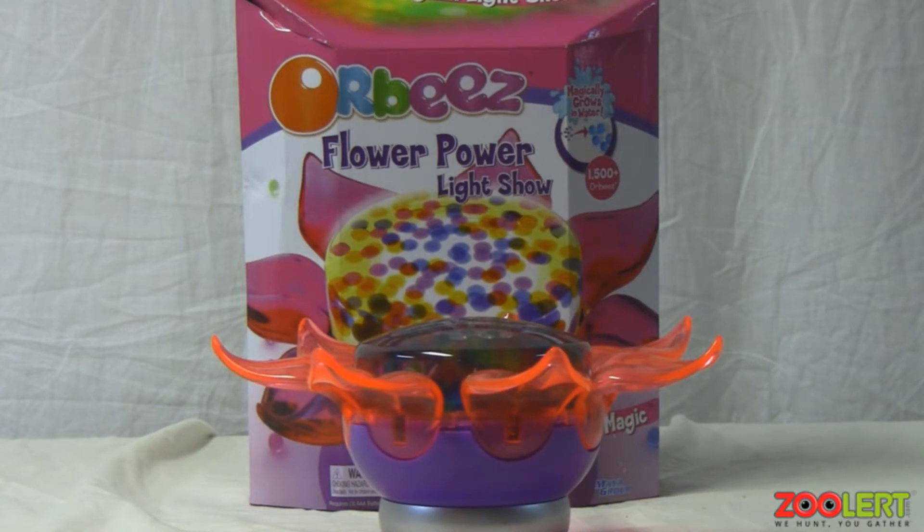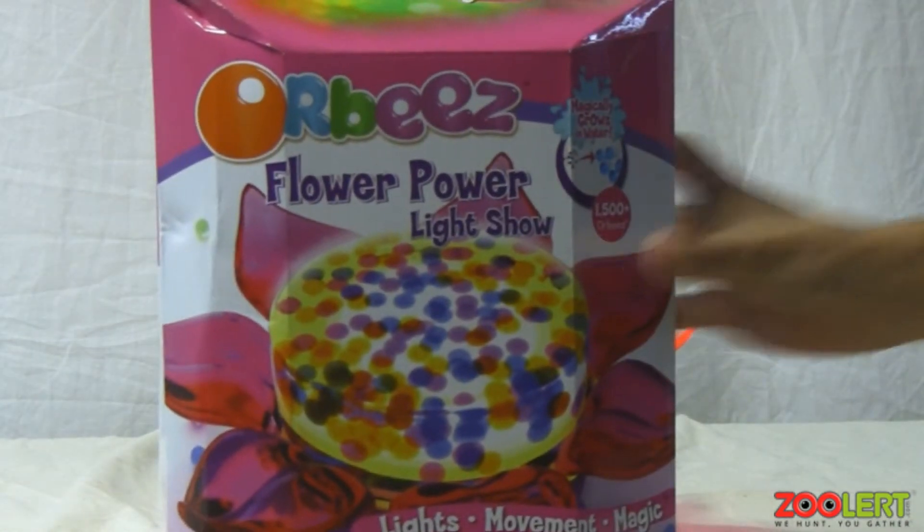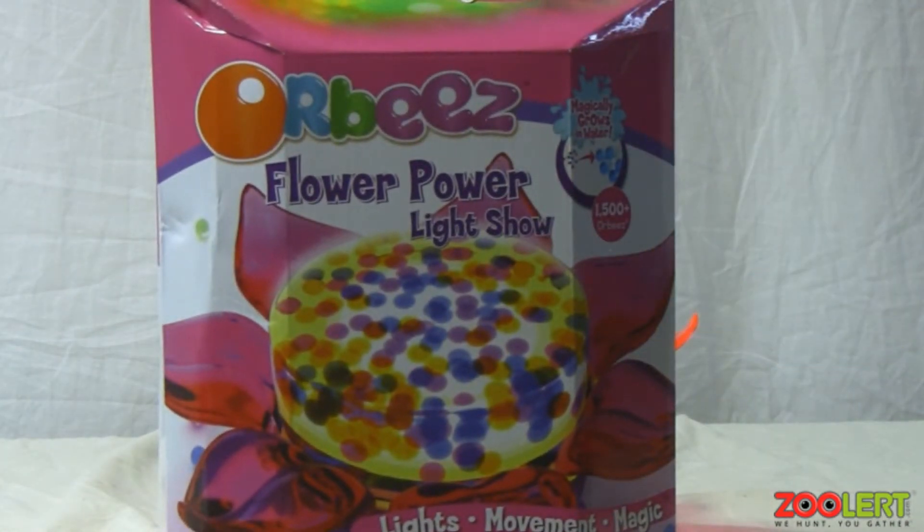Hopefully within the next week or so we'll get out some really cool Orbeez videos. We received some really cool Orbeez products and one of them that I have in front of me is the Orbeez Flower Power Light Show. Now if you guys don't know what Orbeez are,